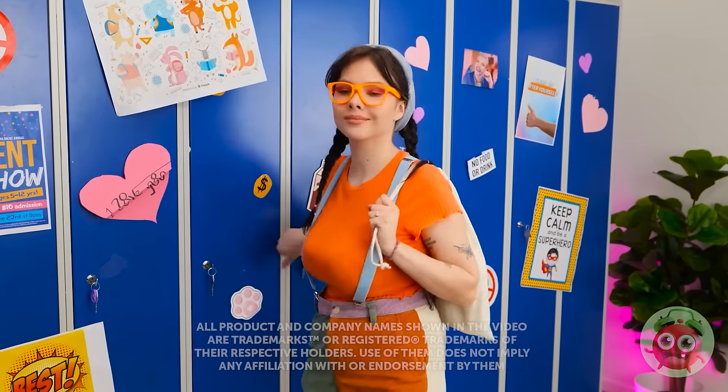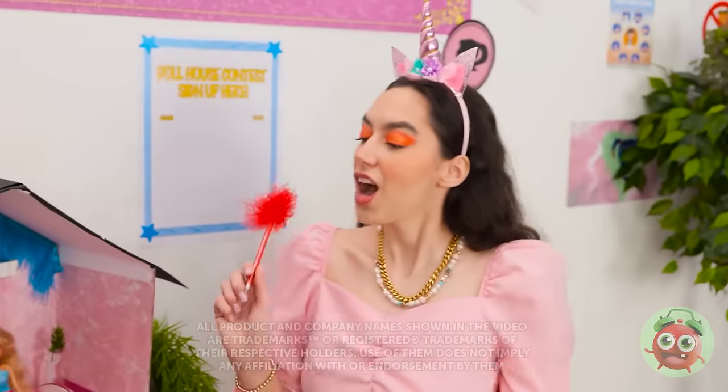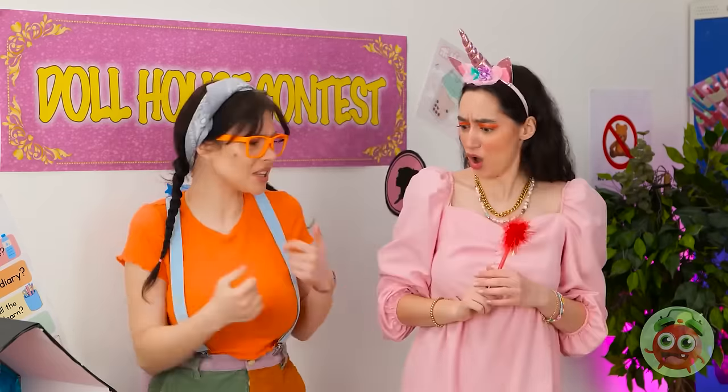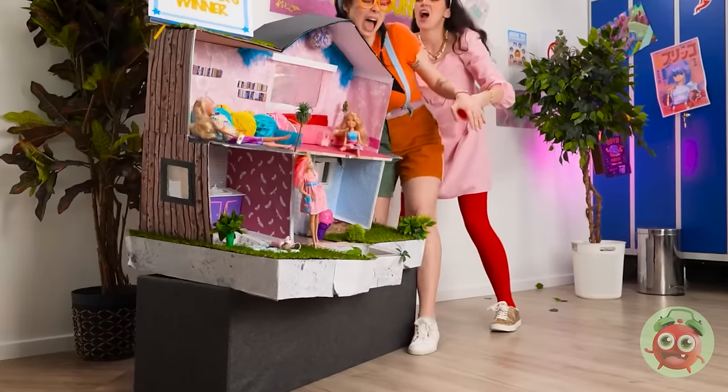I better catch class. Whoa! Look at that! Now that's what I call a doll's house! I can make a better doll's house than this. I'm definitely signing up for the competition! Out of my way! I want to enter the contest! Let go! Look out!